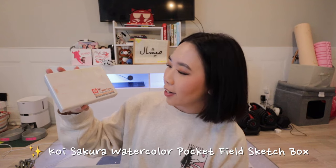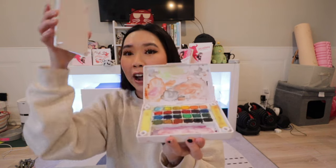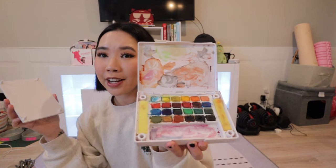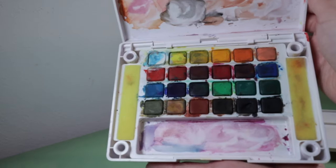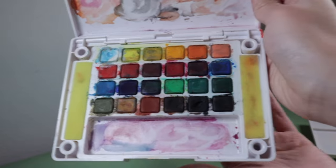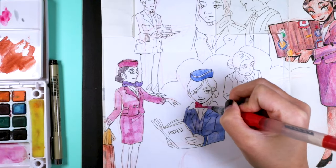I've also been using these Koi Sakura watercolor pocket field sketch boxes, which are a little watercolor box that allows you to bring it with you when you travel. It has different colors and you can use the entire container as a color mixing area. That's how I've been painting a lot of the different spreads in my sketchbook — I love that this is just transportable. I've had this since high school and I'm still using it today. It even has a little palette area on the back.